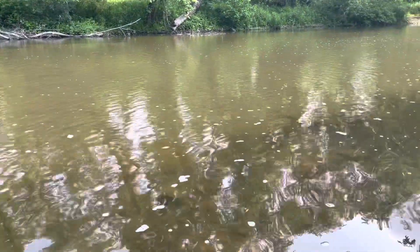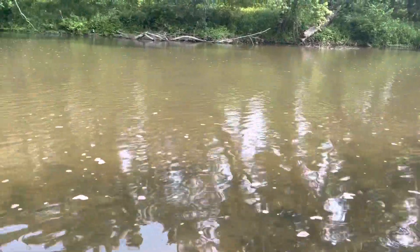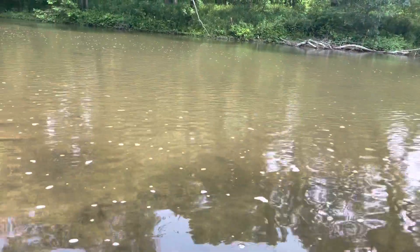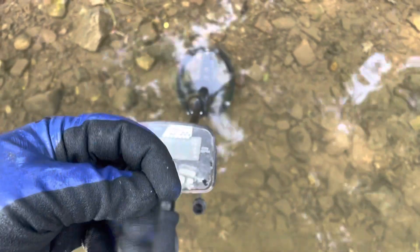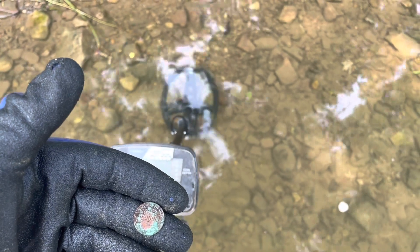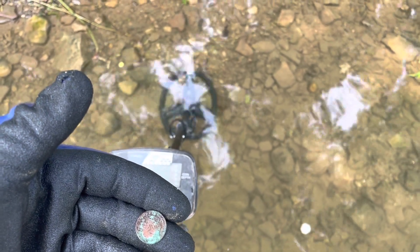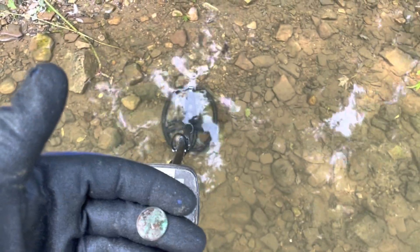I found a penny, but it's so rough feeling I can't tell if it's a copper memorial or possibly a wheat penny. That's super cool. I'll see you on the next wet target.